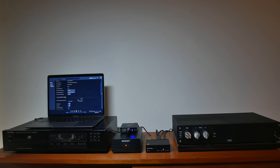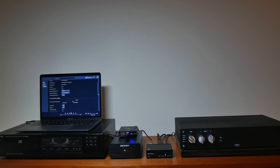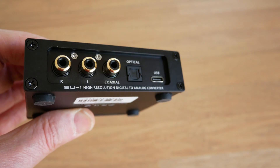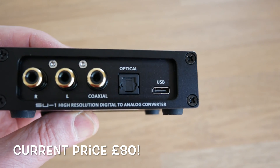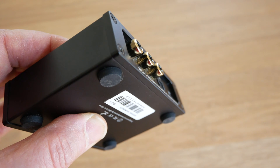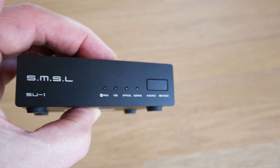This DAC is a true bargain with stellar performance, especially used with a CD player and a linear power supply. It definitely lives up to the reputation other reviewers have found, and I would definitely recommend purchasing this DAC — especially at the price, which is very cheap. Most decent DACs of this sound quality level would be knocking on up to £500. That's my quick overview of the SU-1 and how I got the best sound out of this DAC. Thank you very much for watching.